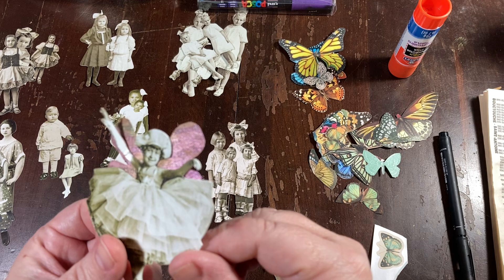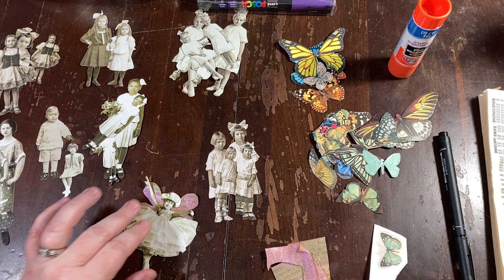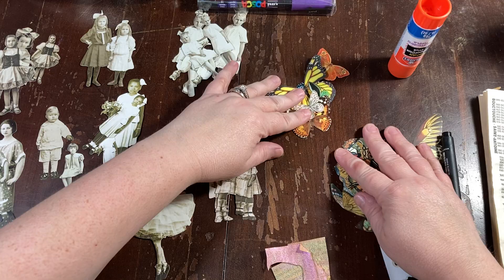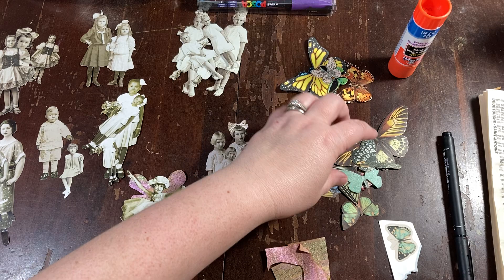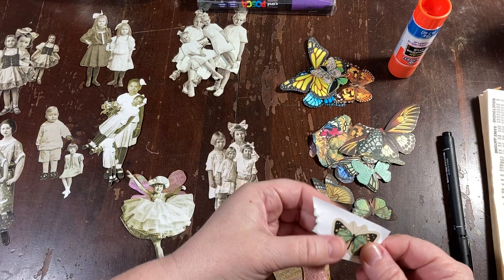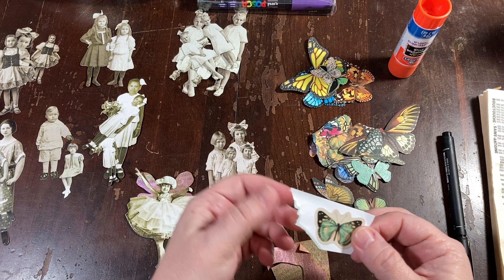I am making some fairies today for my magical journal. Look at that - isn't that adorable? I've got a bunch of the Tim Holtz paper dolls picked out that I thought would look good with wings. And I've got some butterflies that I've cut out - some are die cuts, some are magazine or book ephemera.